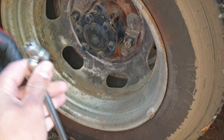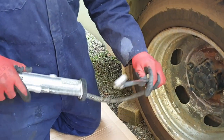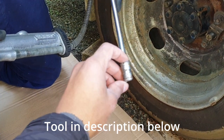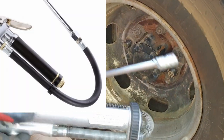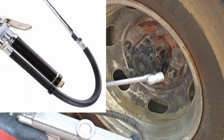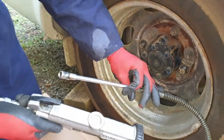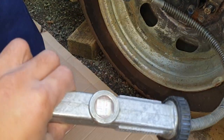You need something like this — it has to be a dual type valve setup where this one is used for the outer tire and this one for the inner tire. If you don't have something like this, it is possible to fill the tires but it makes it very difficult.